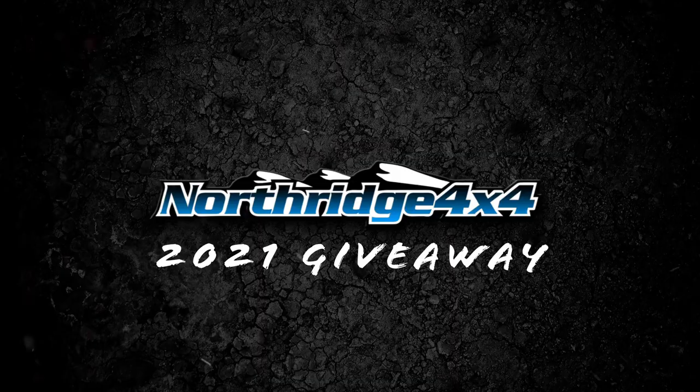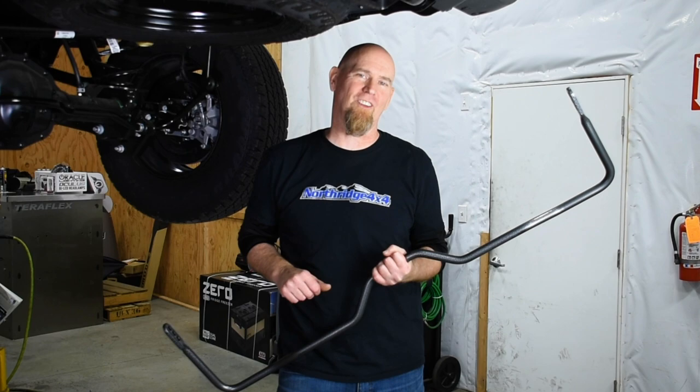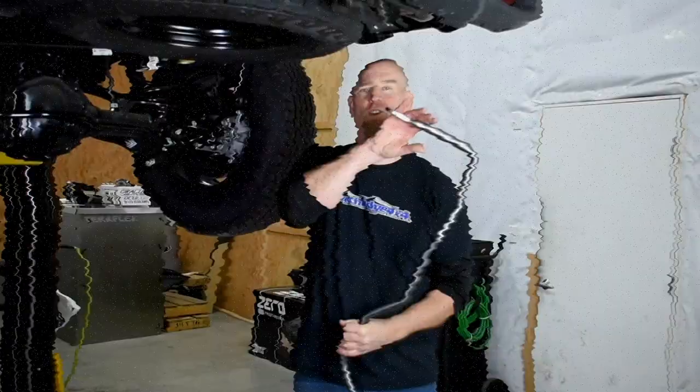A quick and easy way to get more control for your Gladiator. Welcome back to another video in the Giveaway Gladiator Build Series. Today we're going to be adding a Helwig Adjustable Rate Sway Bar.